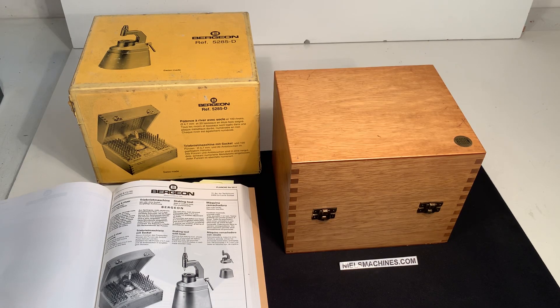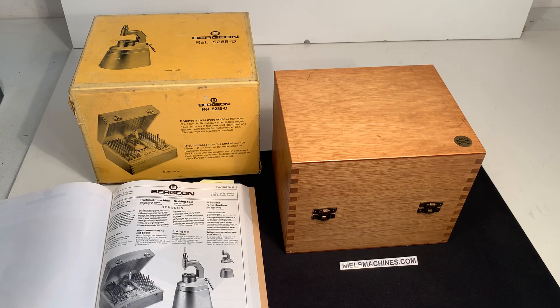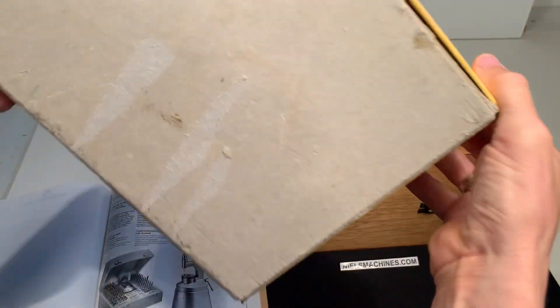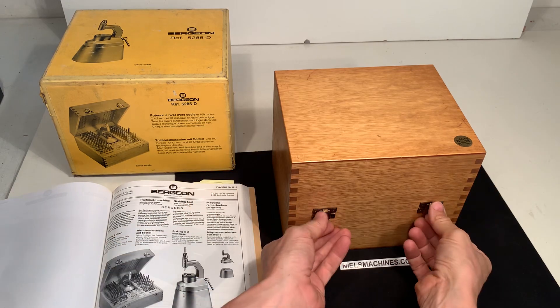Hello, here's a Bersion staking tool. This is the 5285D. It comes with the original box and of course the wooden box here.